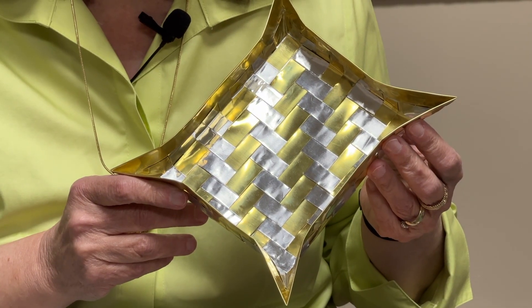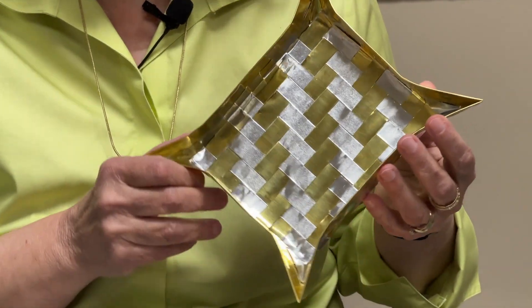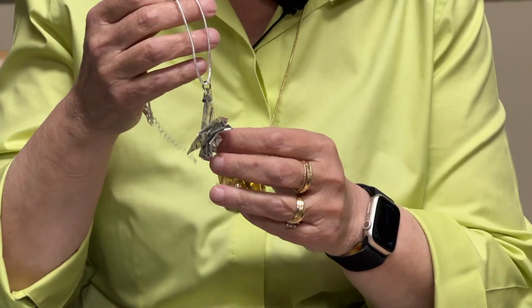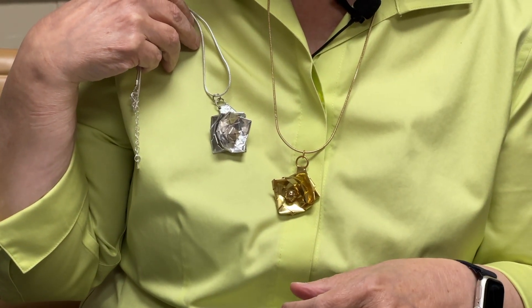There are two video classes in the course. One of them I teach you how to make this tray, this metal tray out of the metal foil, step by step, and I give you lots of tips and tricks about how to handle the material and things to think about. And then there's another mini class about making a pendant using the plating technique. The tray uses the weaving technique, and so you have video content that teaches you how to do all of that.